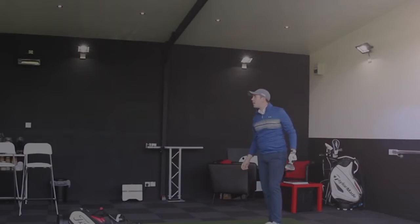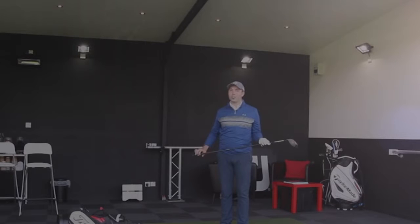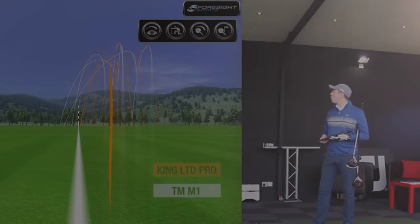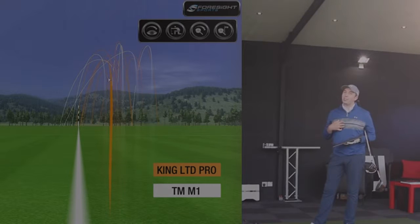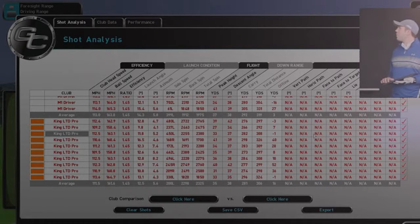Okay, all ten have been hit with both clubs. Let's have a look at the shot shapes first — you can see those up on screen. White ones are the M1s and orange is the Cobra King. The good news is the fade setting worked on both of them. Something I've personally been working on is moving the ball to the right side of the golf course, and all of those shots have done the job. You can see very similar shot shapes across the board in height and side-to-side dispersion — that's more me than the golf clubs. Now let's look at the figures, because this is where it gets very interesting.